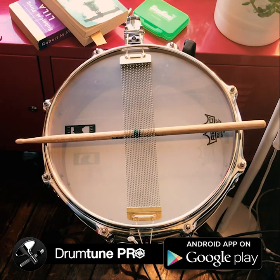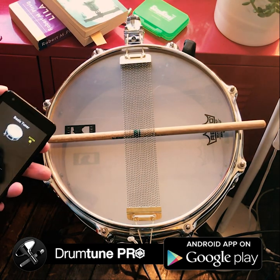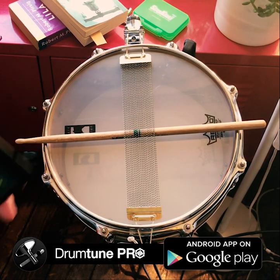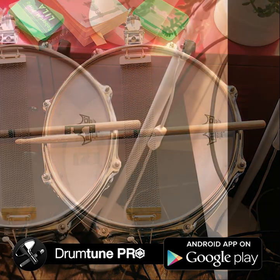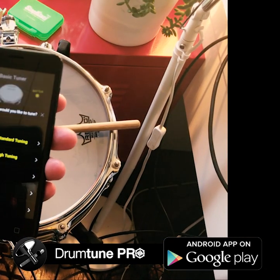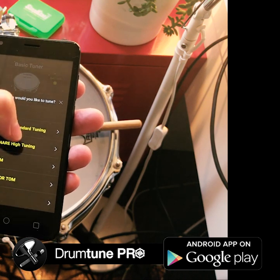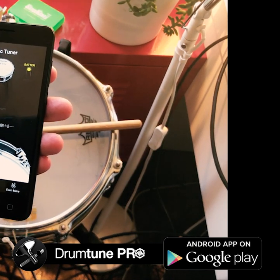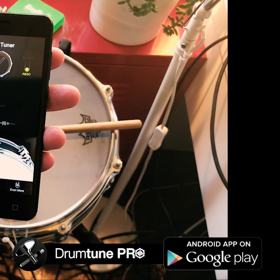Let's tune the resonant head of this 12-inch side snare. It's tuned very high, so the resonant head is also tuned very high — it's really cranked up a lot. There's a special mode for that. You have to enter the menu by clicking the drum image, then select high tuning and flip the switch to resonant head, because we're going to tune the reso head.